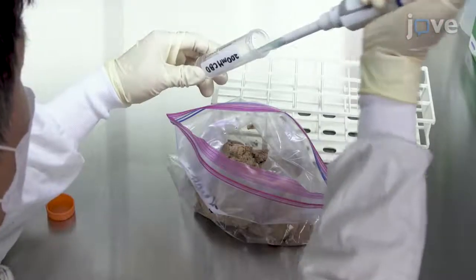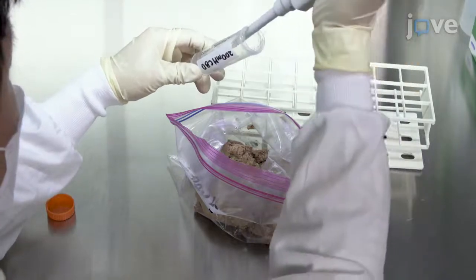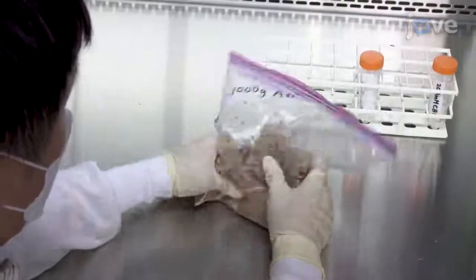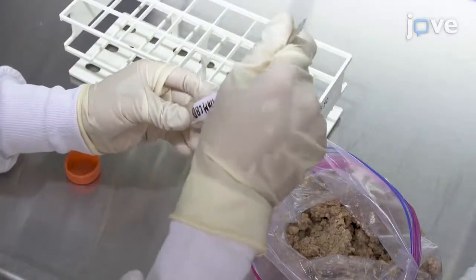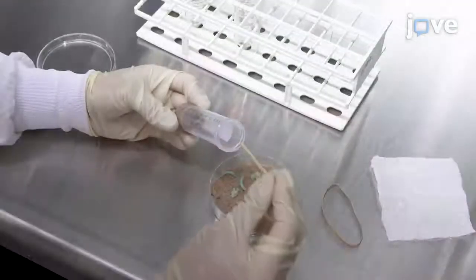Add 5 milliliters and 10 milliliters of the 200-millimolar cannabidiol stock solution to 1,000 grams of an artificial diet for 1 millimolar and 2 millimolar of cannabidiol, respectively. Dispense 20 grams of control, vehicle, and cannabidiol-containing media to the bottom of the 50-milliliter tube.